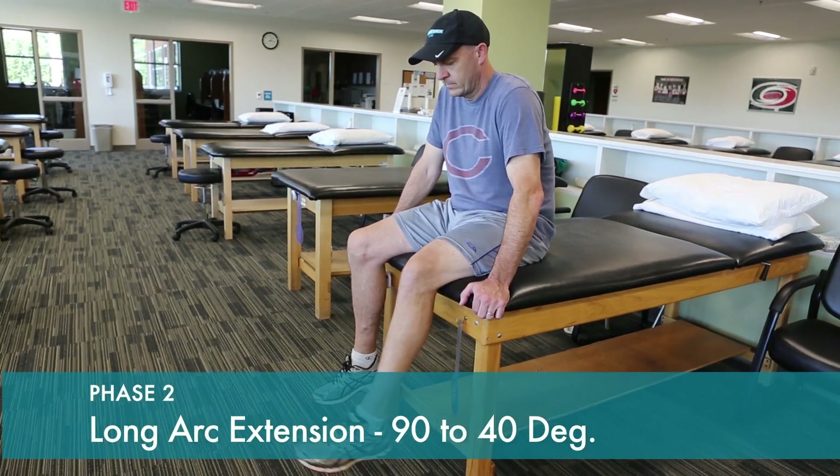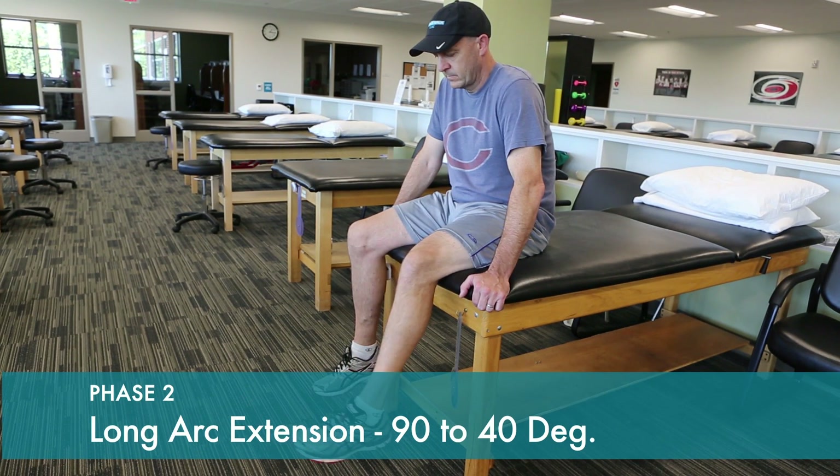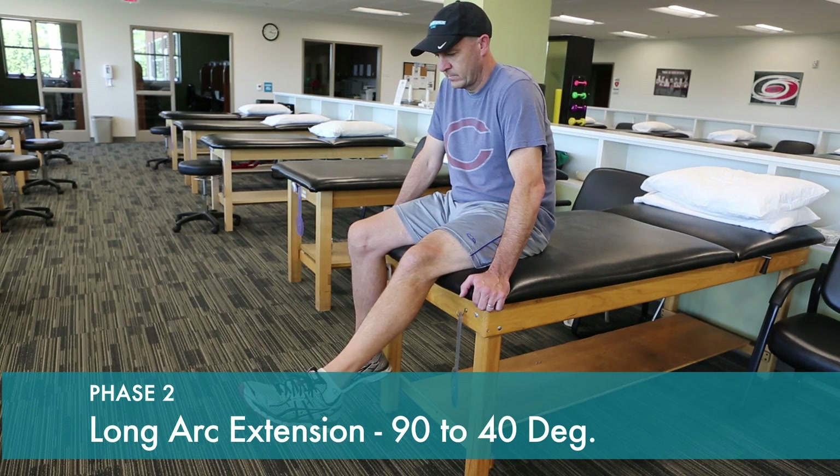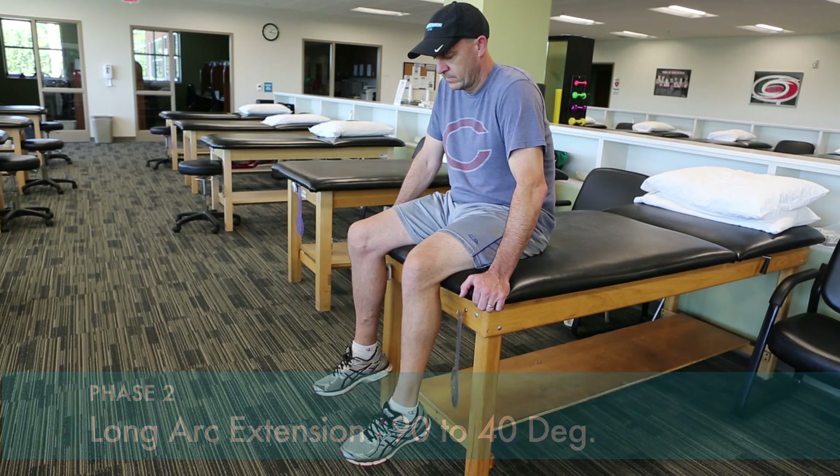To start strengthening the knee gently, we have you start with a flex position to about 90 degrees, contract and straighten the knee out to only about 40 degrees.